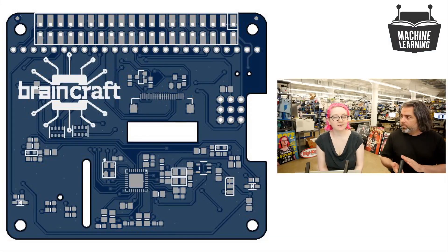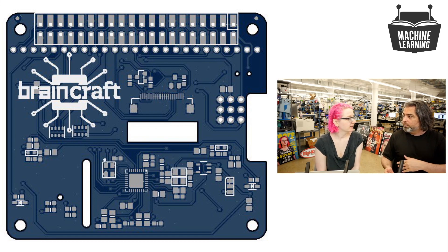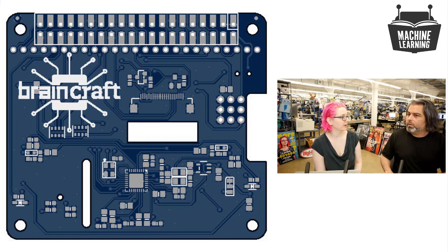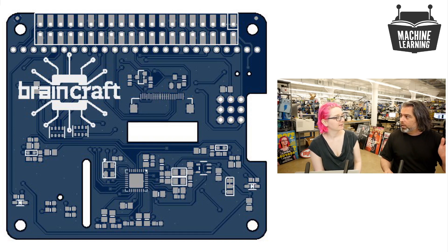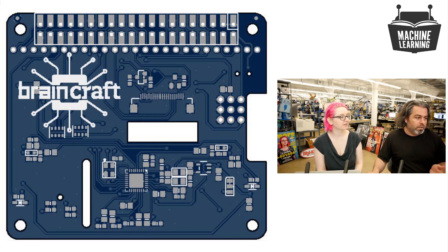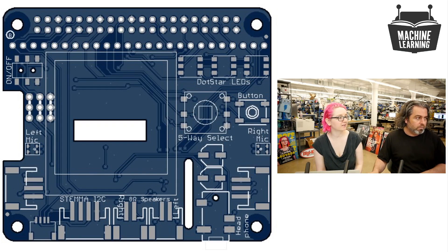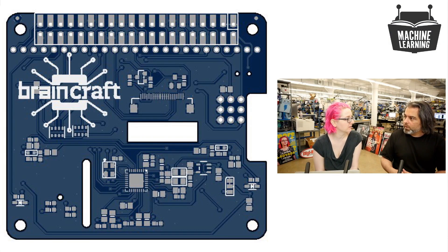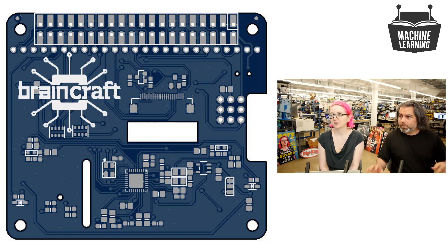You started working on the BrainCraft hat. This came from meeting with Pete Worden — he's head of what I think is called the Brain Group at Google. He said, if you could wave a magic wand and have anything you want on a machine learning hat — the perfect assisting hardware for embedded, on-the-edge machine learning. We talked for about ten minutes, came up with some ideas, and this is the output about a month later. We call it BrainCraft because we're crafting little brains.